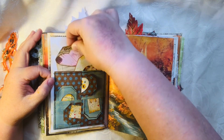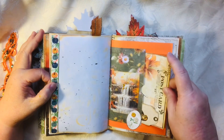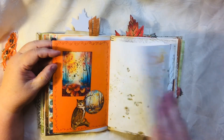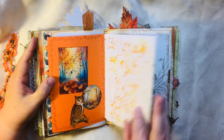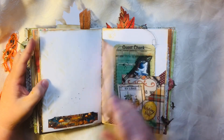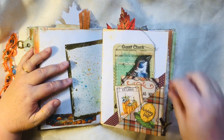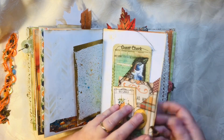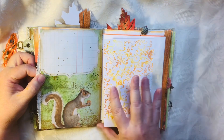There's a tag on the back there, and an altered guest check with some more little things tucked in. Another flip-out. I didn't put anything there but you can tuck something there if you want. Another one of those pages, another altered guest check, and this one flips out for journaling space.